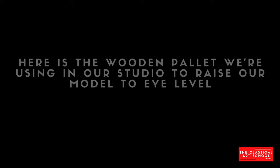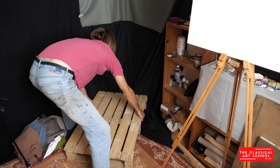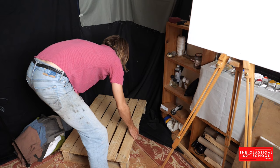You at least want the model at eye level, and there's a bit more presence when the model is maybe slightly higher than your eye level — like you're looking slightly up.